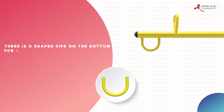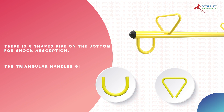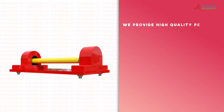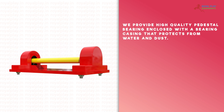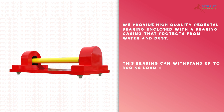There is a U-shaped pipe on the bottom for shock absorption. The triangular handles give easy gripping and increase safety. We provide a high quality pedestal bearing enclosed with a bearing casing that protects from water and dust. This bearing can withstand up to 400 kilograms load axially.